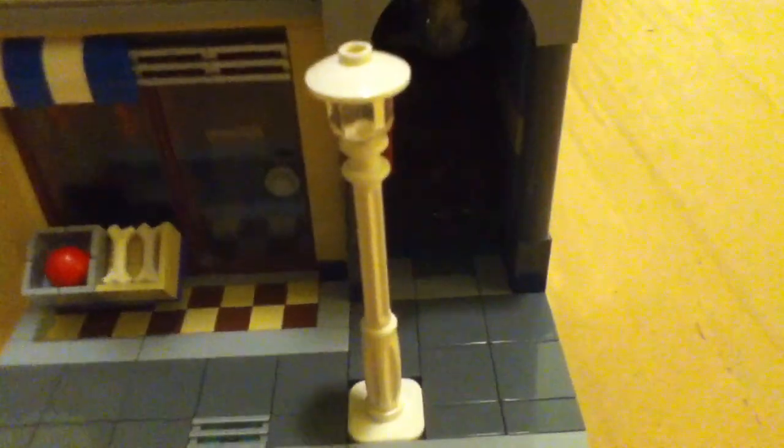And this is the pet shop. With a little street lamp and some containers with a little red ball. And two dog bones. And a little sign that says pets. Another mailbox in here. And this cool little light.